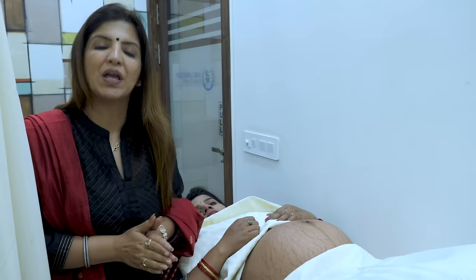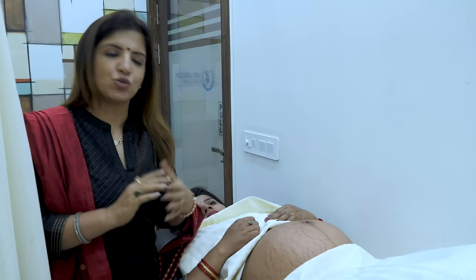When we are doing Leopold's maneuver, you have to stand on the right-hand side of the patient. Please tell the patient to empty her bladder. Adequately cover your patient — that is very important. If it is cold, please warm your hands before putting them on the patient's abdomen.